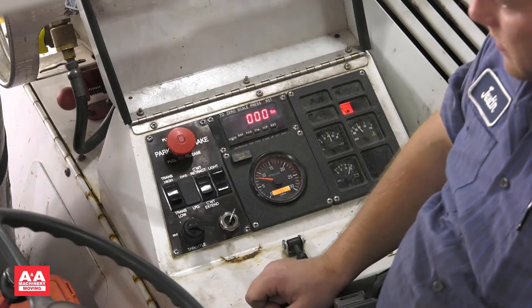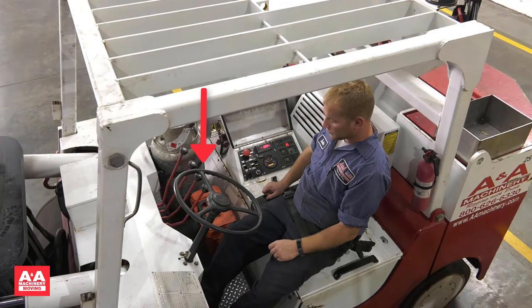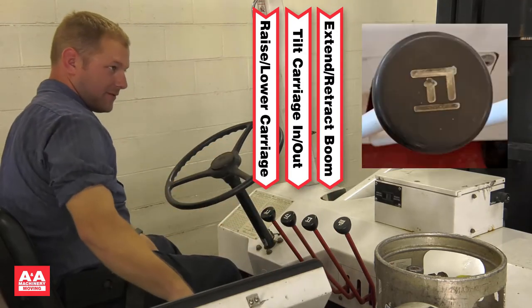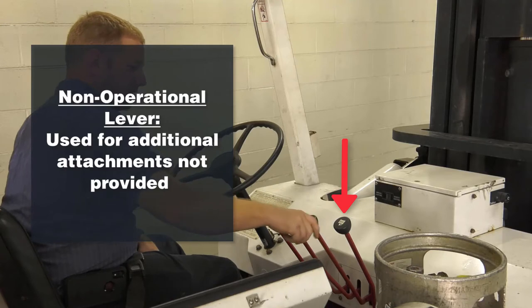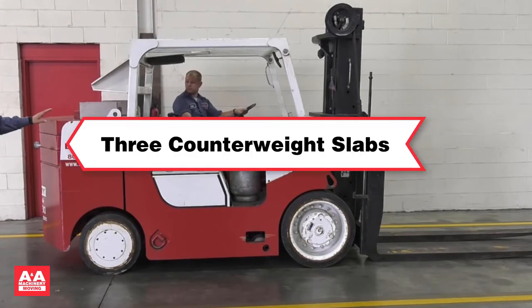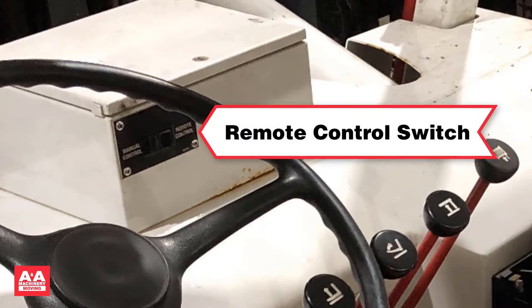The scale must be reset when changing the forks or boom on the VersaLift. The VersaLift has a steering wheel like most industrial lift trucks and is rear wheel controlled. The first lever raises and lowers the fork carriage. The second lever tilts the carriage in or out. The third lever extends or retracts the boom. The fourth lever is non-operational and reserved for additional attachments. You can find the operator manual and load charts in the compartment above the operator's right shoulder. The VersaLift 2535 comes with three counterweight slabs on the back and can also be operated with a remote control.